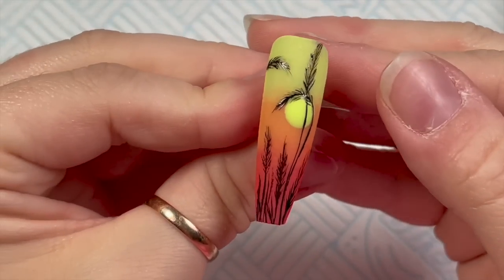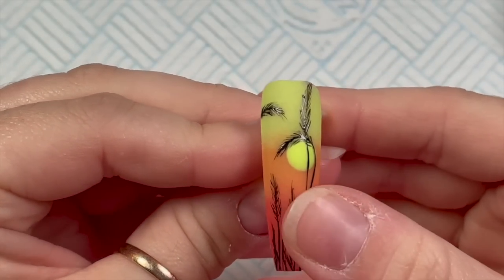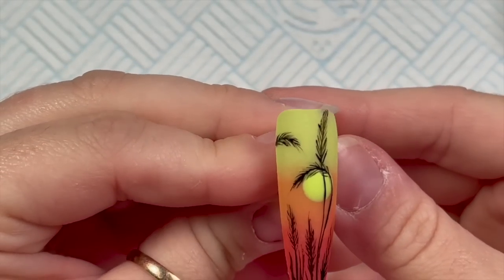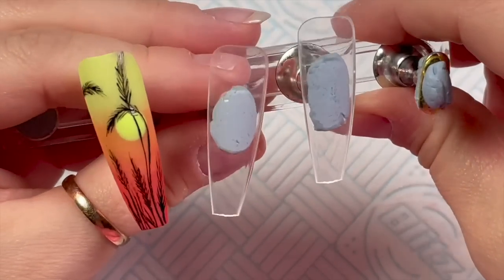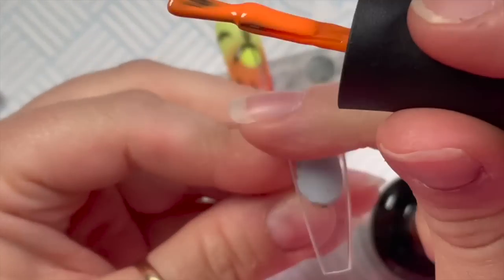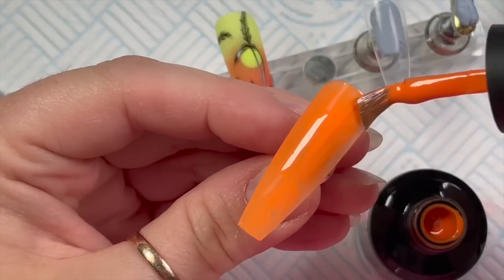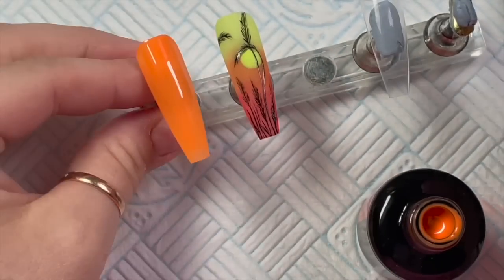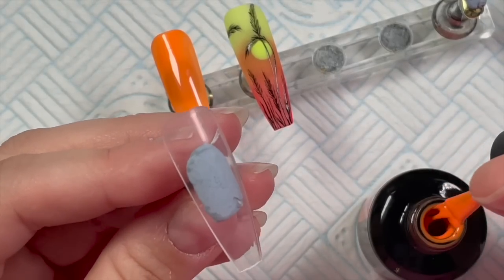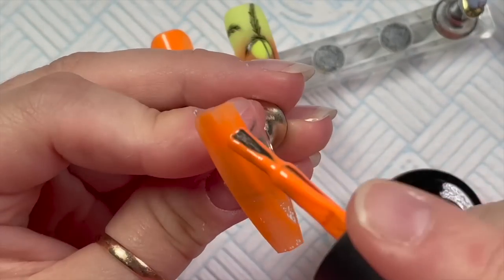The gel paint needs 60 seconds and it has no tacky layer, so that is the finished nail. I think it's beautiful — I love that design. I've had it in my favorites for ages and I'm glad I've done it. Please bear in mind it's not my design — it is someone else's, so her link will be in the description box below. On the other nails I would just do plain colors, but these two I am going to add things to.